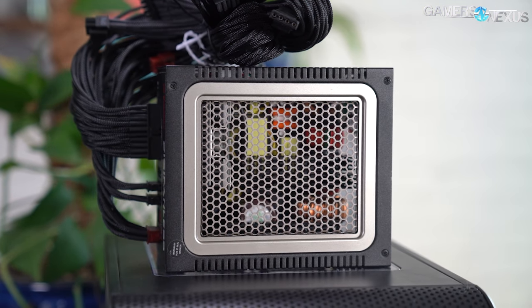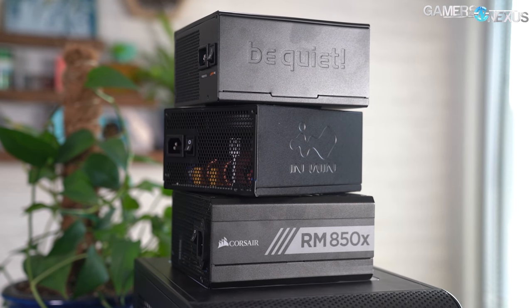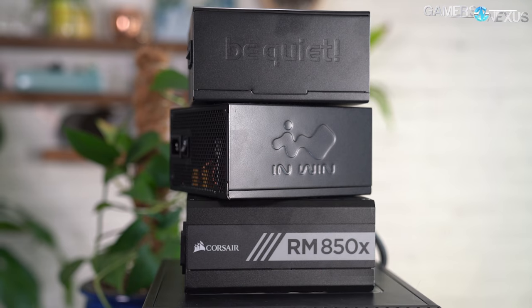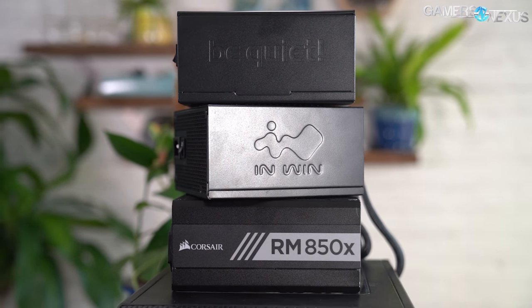We've spoken with Intel, a major power supply manufacturer, a power supply factory, and a couple of others on the subject, and today we'll be reporting on their thoughts. We'll also be defining the ATX 12V0 spec and what it means for computing, along with Intel's goals for the specification and if it impacts the enthusiast DIY market.